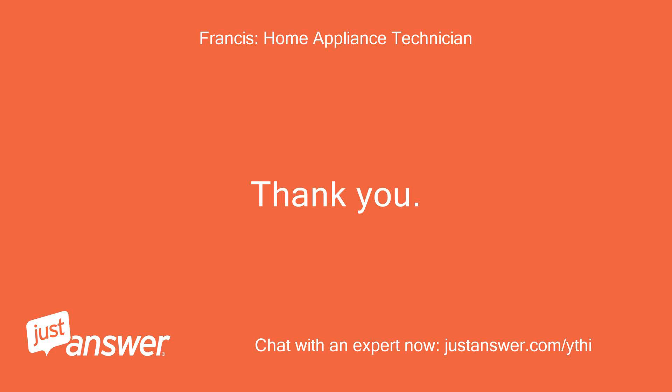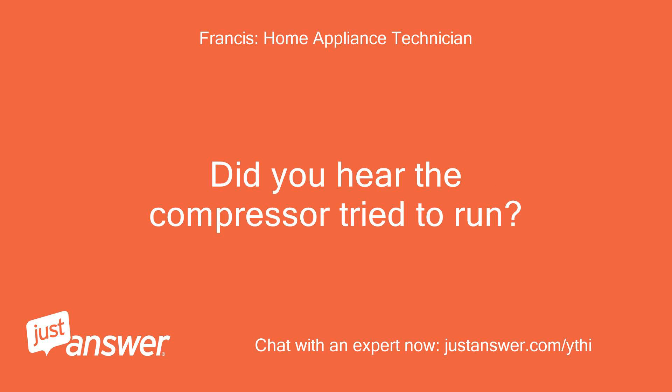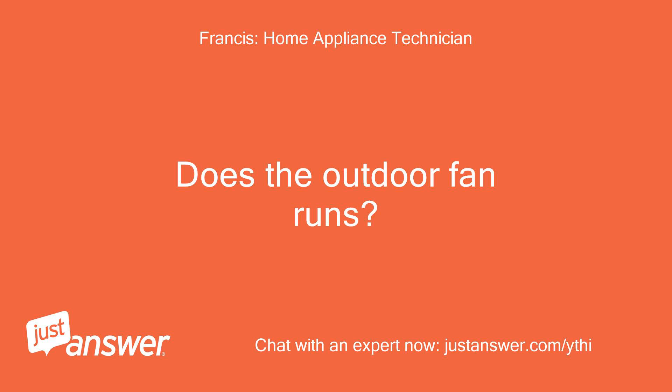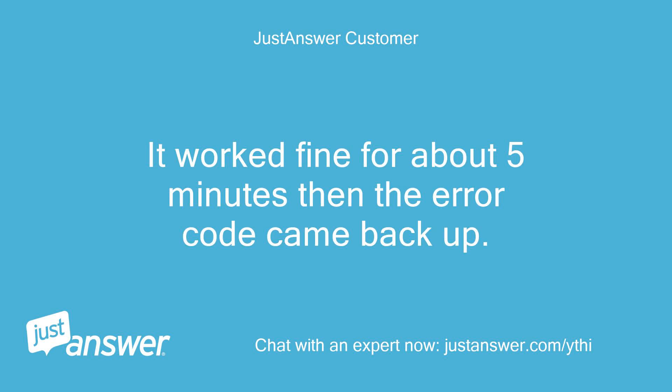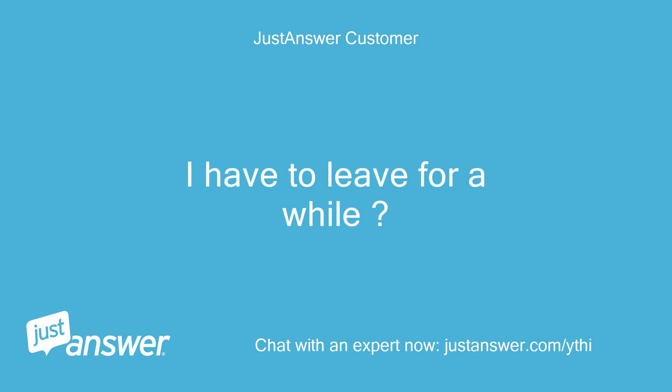Thank you. Then have you observed something on the outdoor unit? Did you hear the compressor tried to run? Humming sound for a few seconds. Does the outdoor fan run? I restarted the unit. It worked fine for about 5 minutes then the error code came back up. Can we continue later this afternoon? I have to leave for a while.